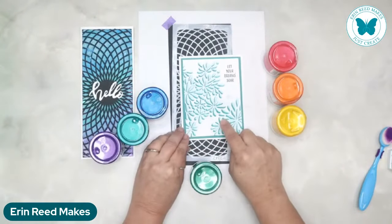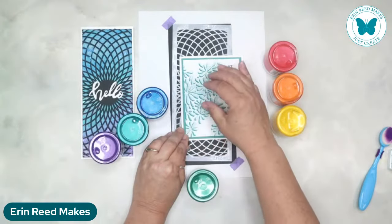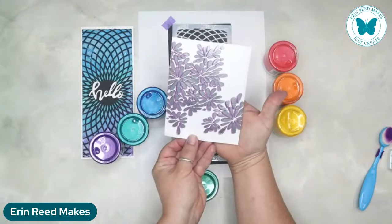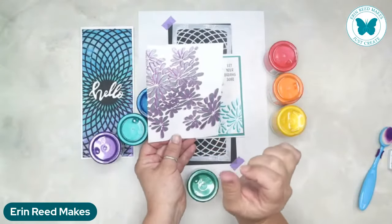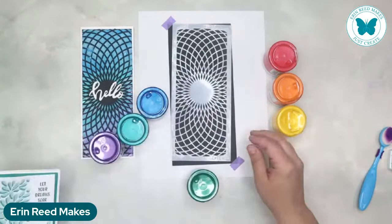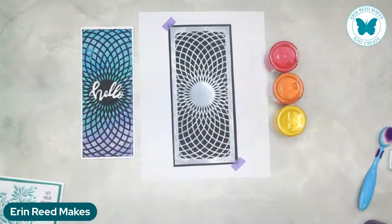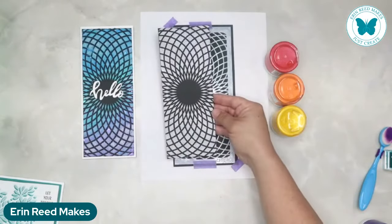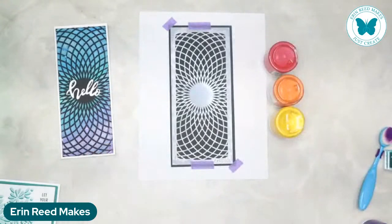What I did for the last technique is I inked the stencil with ink, then shifted the stencil over just a little bit - up and to the right. Then I went in with the other color. It's just a tiny bit of a shift - maybe a couple of millimeters, not even a centimeter - so you can see the purple behind but it's not a massive shift. This one is no shifting - this one is just color blending using a really geometric pattern.